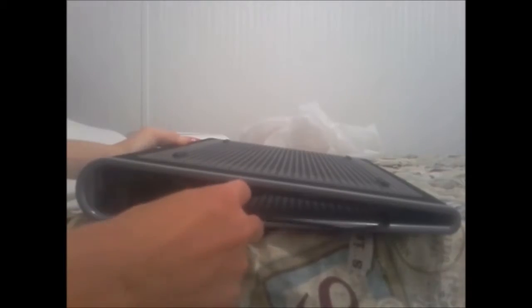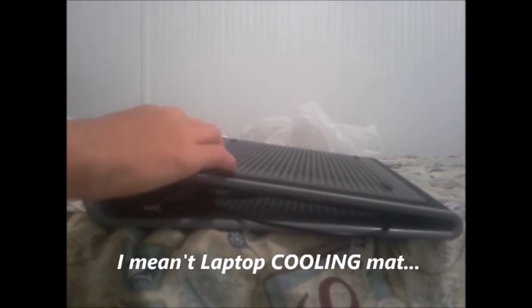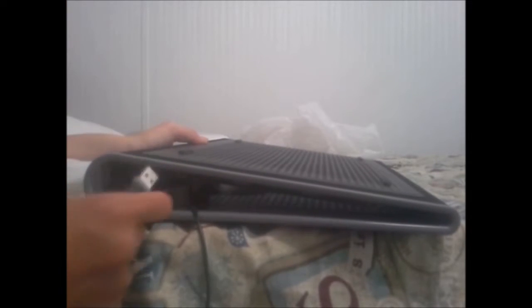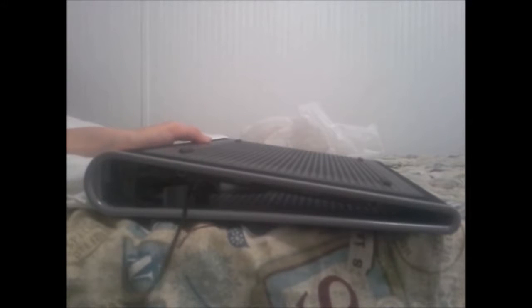Here's an interesting thing: the two fans are connected to the USB arm. Not like another laptop charging mat I have that's actually on my router right now — that thing doesn't have a USB arm like this. It has a kind of thing where you plug in a DC, and the other end plugs into USB.